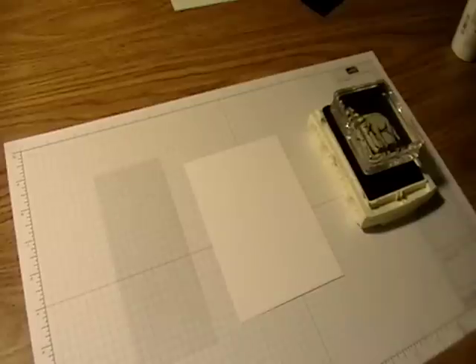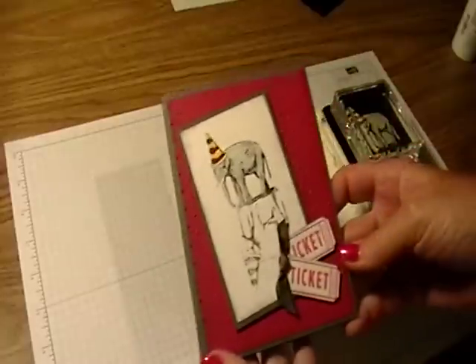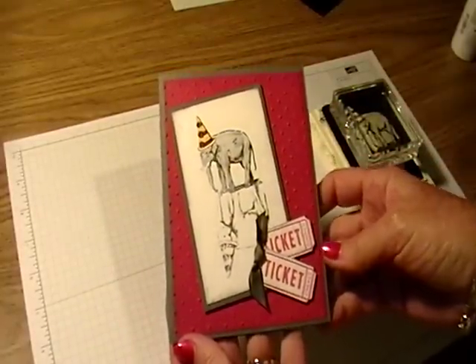Hi there, Dianne Caron here. Today I'm going to show you a technique called mirror image stamping, and this is the card that I made where I have the mirror image there of the elephant.